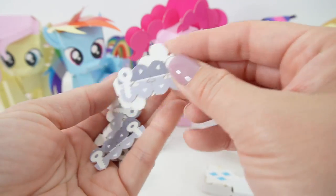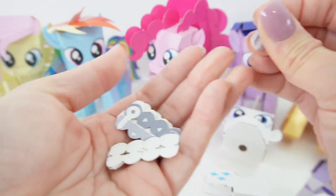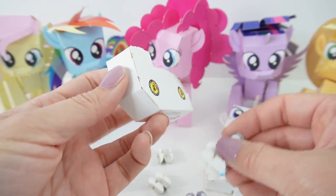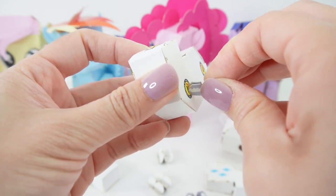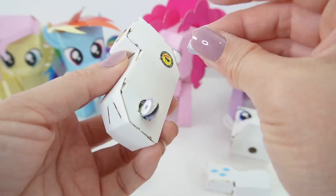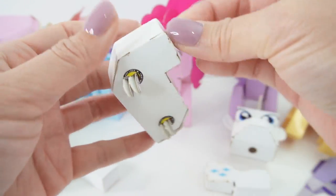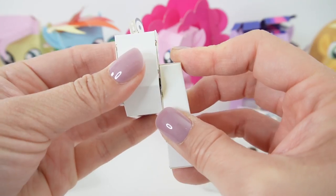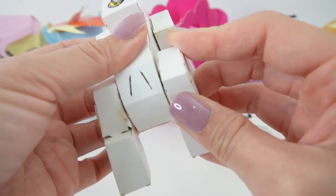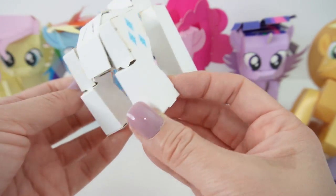Now let's go ahead and make our keys. These are just little accordions — they're super easy to fold. Once we're done we're going to insert these keys into the body, insert and twist. Right now I'm going to pop the legs in. And her body is done — we've got all four legs and we've got cutie marks on both sides.